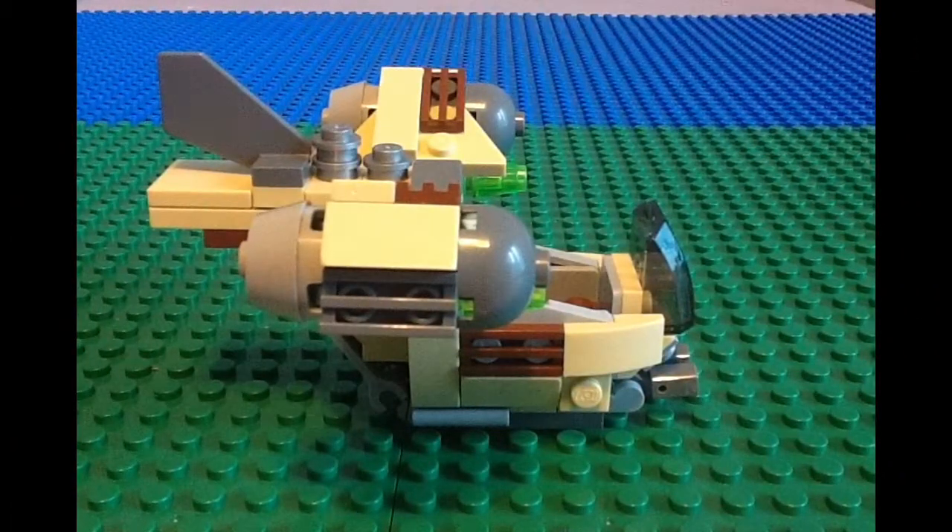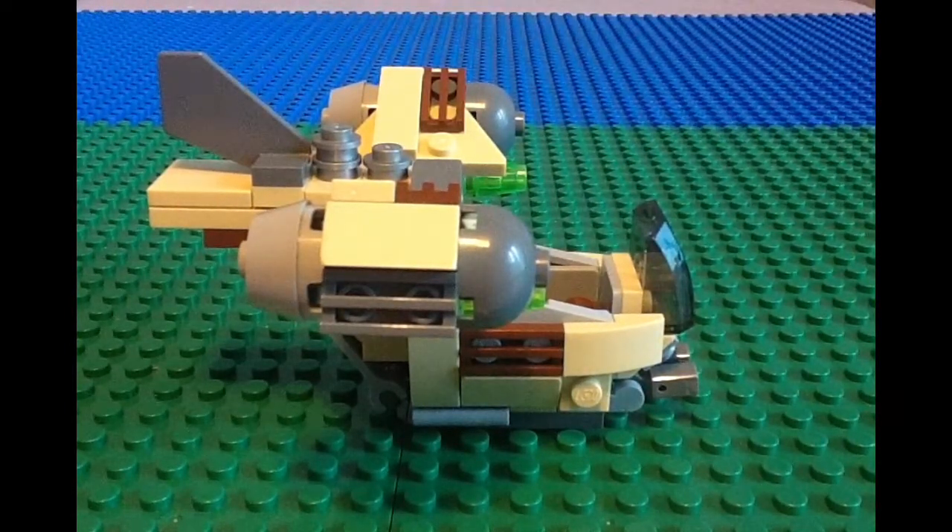This is the Wookiee Gunship and it has a nice color scheme with light tan, brown, gray, and dark gray and silver LEGO pieces that blend together nicely. The shape doesn't have that much detail because of its small size, but I think LEGO did good on what they were able to do with it.